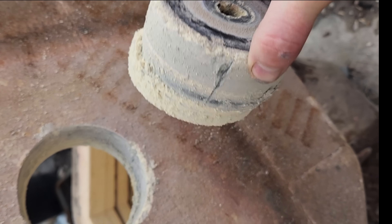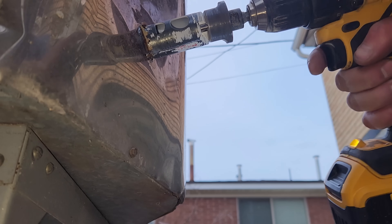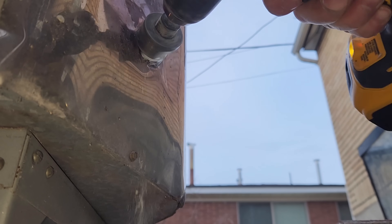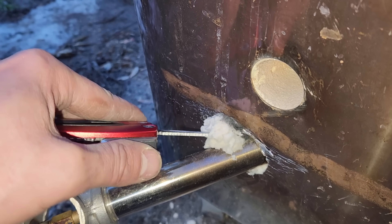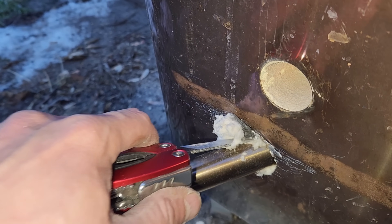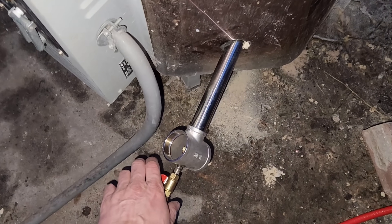I'll save this in case I want to put it back later. I'll just cram some insulation around the holes to seal it and also lock the pipe in place. Okay, so I've got all four burners installed. There's two propane tanks to fuel them. Let's start turning them on.